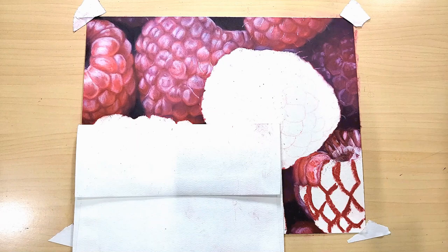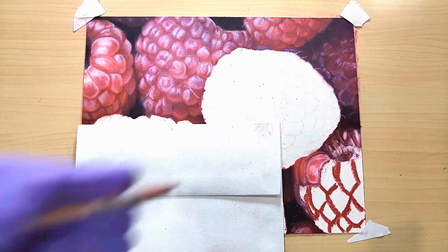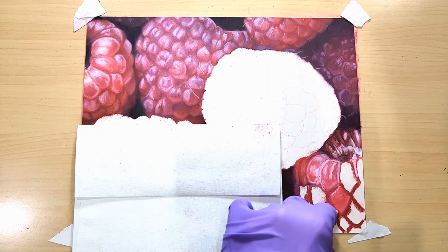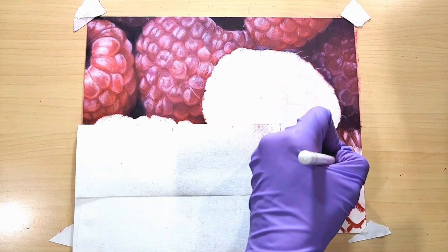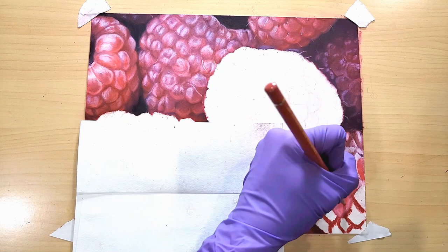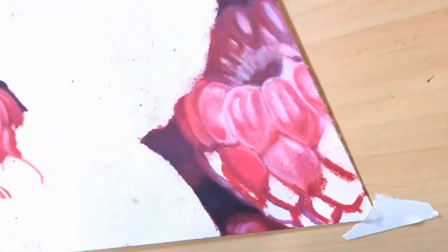Basically what I'm doing is coloring each one of the little bumps individually. They're called druplets - like droplets but druplets. A druplet is part of an aggregate fruit, and an aggregate fruit is a bunch of little fruits pushed together to create one fruit - that's what a raspberry is, and a blackberry too. I never knew any of that until I was working on this and looked it up. I found it was easier to break the composition down that way - coloring each druplet individually really helped me to focus and not get overwhelmed with the composition.